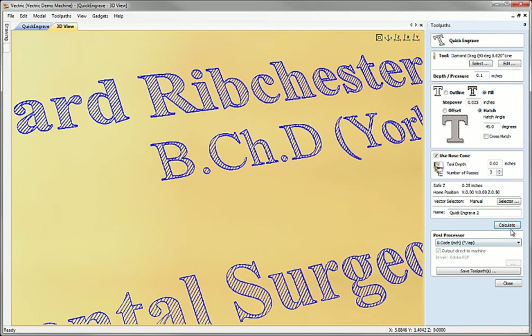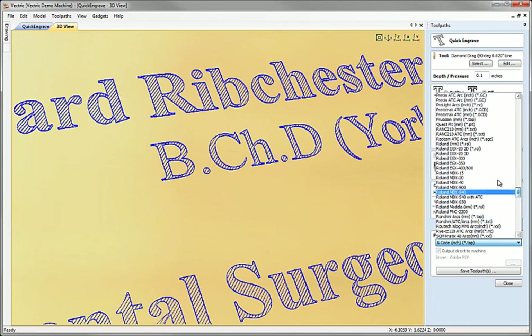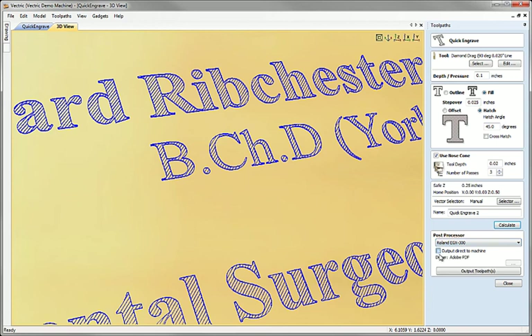That's essentially everything in the calculation process. This form is slightly different from other toolpath strategies because you can directly send it right now to your tool. The idea is that because this is a quick engraving strategy your tool will be set up and you'll be ready to go very quickly. We can avoid going back out and using the conventional post-processing step and just do it directly inside the form. If your machine supports direct output this option becomes available — for example the Roland EGX300 engraving machine supports direct output, so once that's selected you have the option to output directly to that machine.